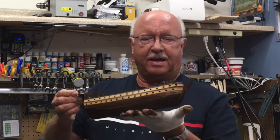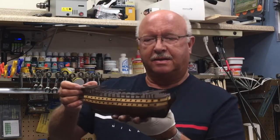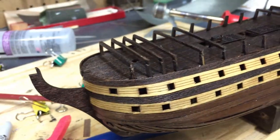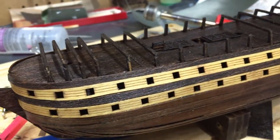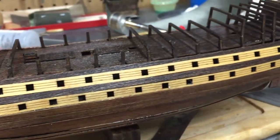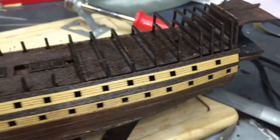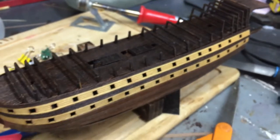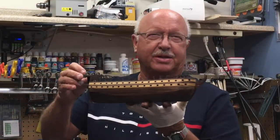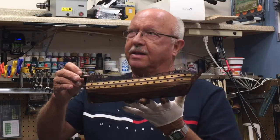Segment four and the HMS Victory is planked. I've got a coat of tung oil on it and I'll let this sit overnight — that's why I have the glove on, it's still damp. So not my best job of planking but I'm learning, and I'm hoping that you're learning as you watch my videos.